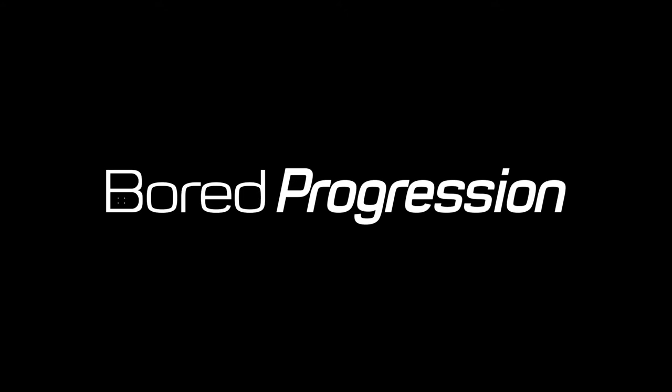Hello and welcome to Board Progression. Today I'm going to be taking a look at the 2018 Burton Process Off-Axis. I'm really excited to be getting this board — it's brand new, still in the box. I'm going to unbox it for you guys and tell you about my first impressions.